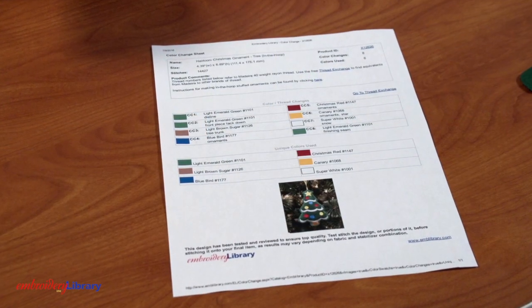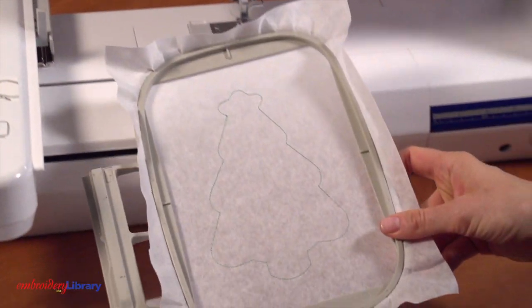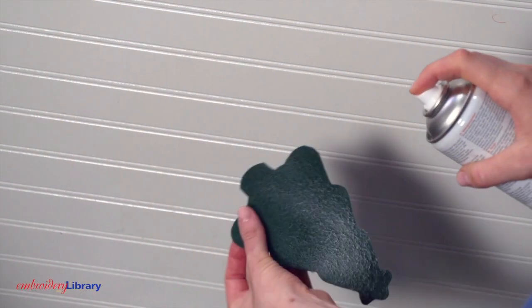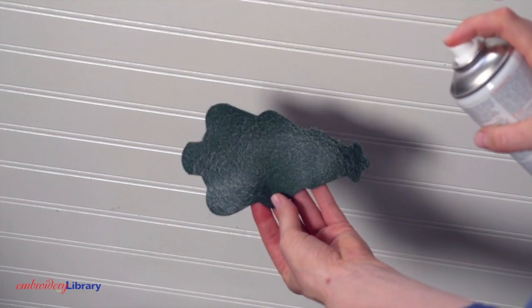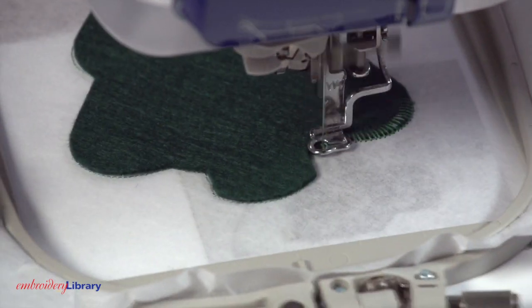The color change sheet will be your guide. The first thing to stitch is an outline that traces the area for the front fabric piece. Spray the back of the front fabric piece with a small amount of temporary adhesive and place that right in the sewn outline. Continue embroidering the design.